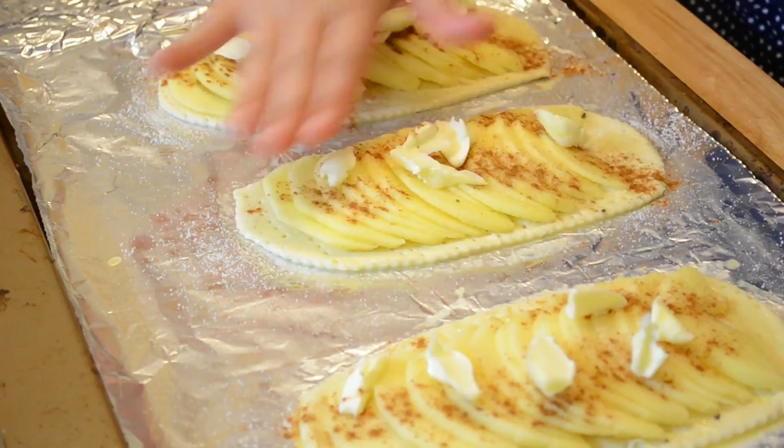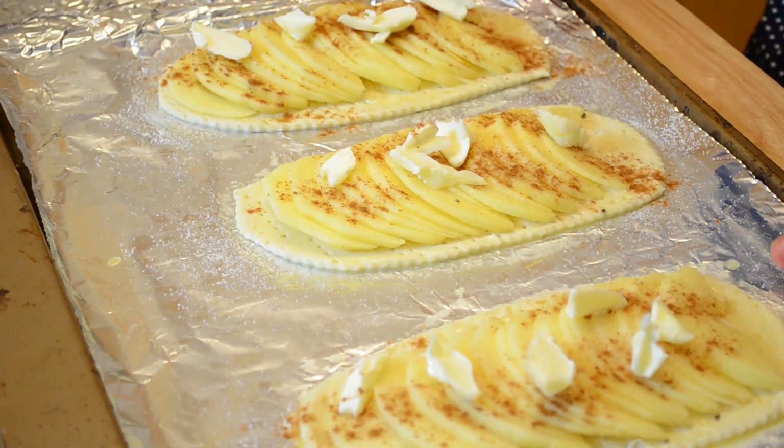Some people like to add applesauce inside the pastry before adding the apples. You could do that if you want, but for me I just go simple — it's delicious the way it is. Now, to the oven!